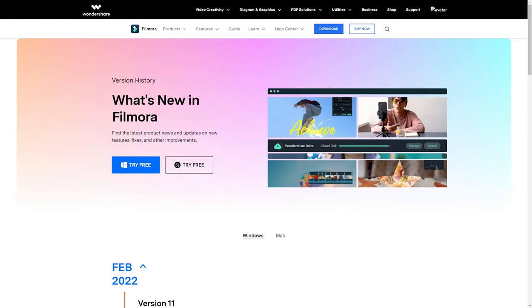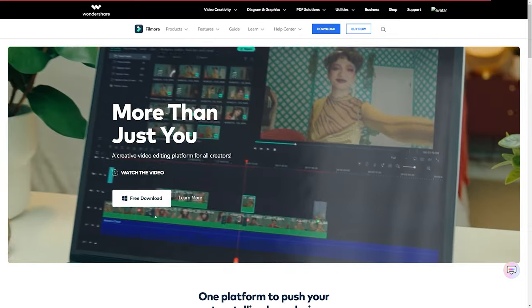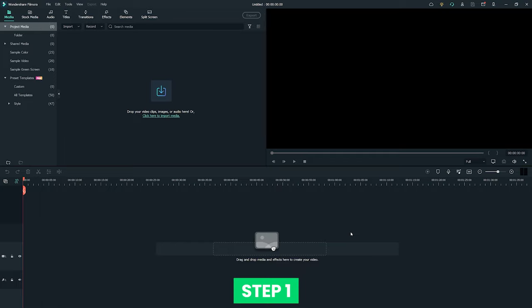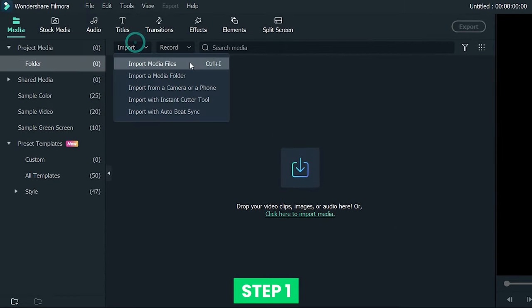Video editing. Download Wondershare Filmora by clicking the link in the info box and hit the free download button. Once you finish the installation, we can start the editing part. Step 1: launch the Filmora program and import your footage into your library.